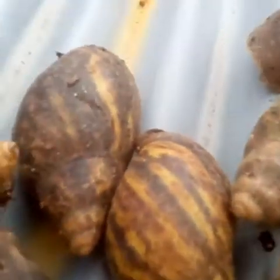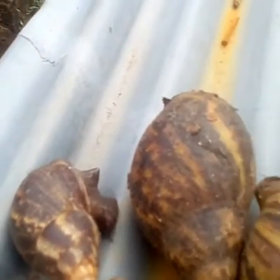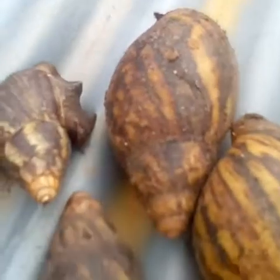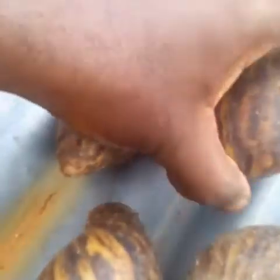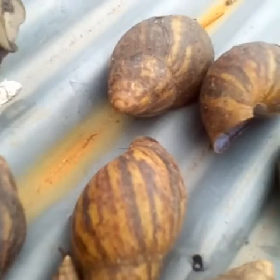Hello ladies and gentlemen, you are welcome to Jaguar Farms. We are doing sorting of snails today — we want to sort our snails based on their sizes so that we can redistribute them in our pens.